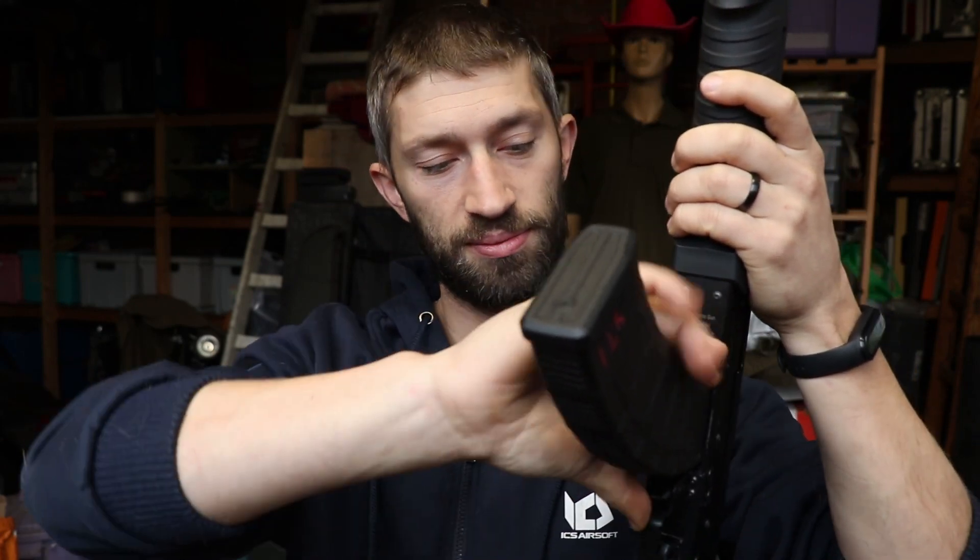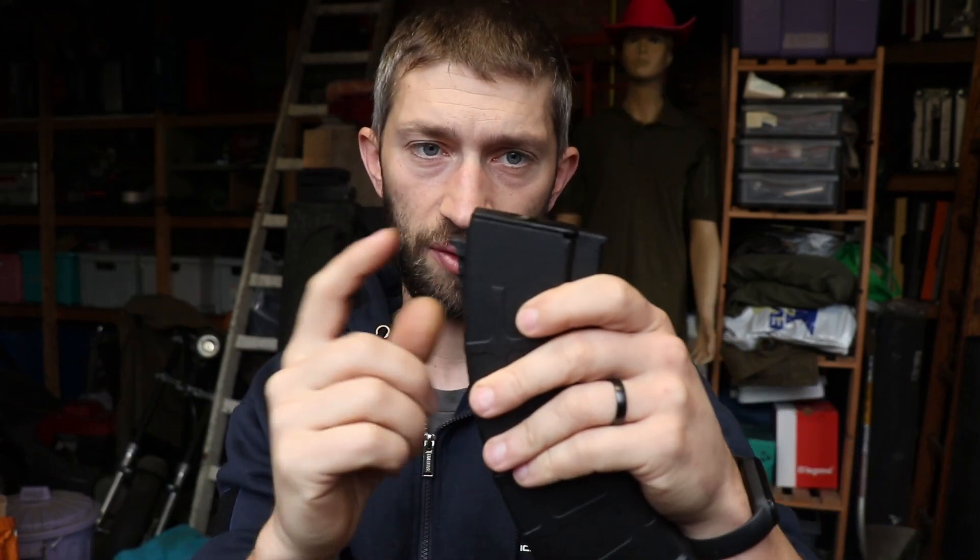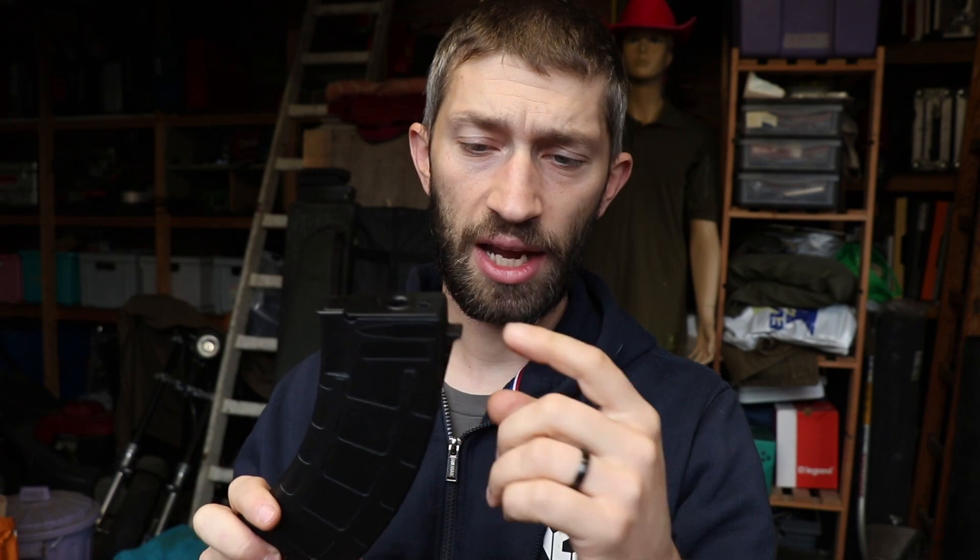The problem with AK variants from different brands is that the room where this little part fits isn't always the same dimensions. What you can do is adjust this little part - let's call it the mag catch. I'll do a close-up so it makes more sense. If there's a different name, just post in the comments and correct me.